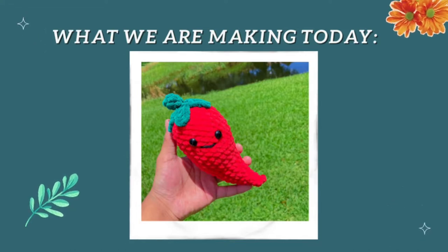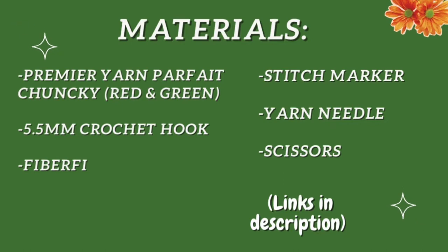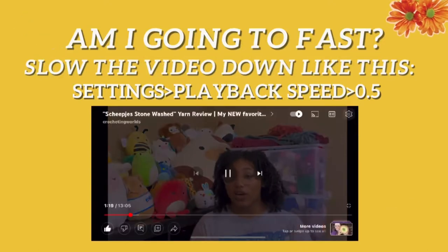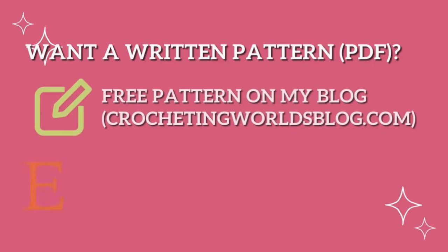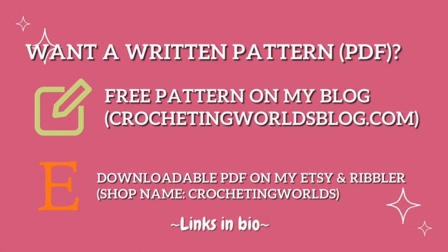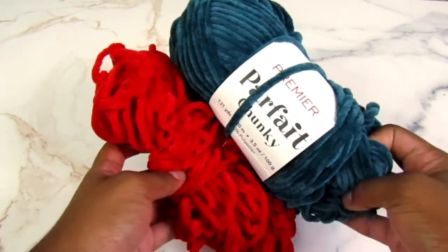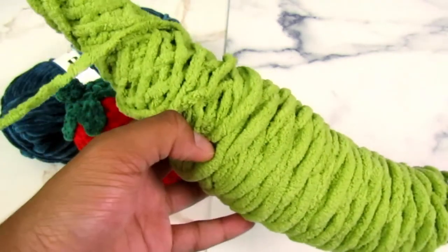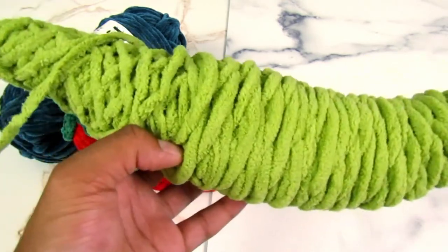Thank you so much for joining us. So for the pepper, you're going to want to use a red and green Parfait Chunky yarn by Premier Yarns. For the sake of the video, you cannot see the red very well on camera, so for the body, which would be the red part, I'm going to be using this lime greenish color by Yarnspirations Burnout Blanket.